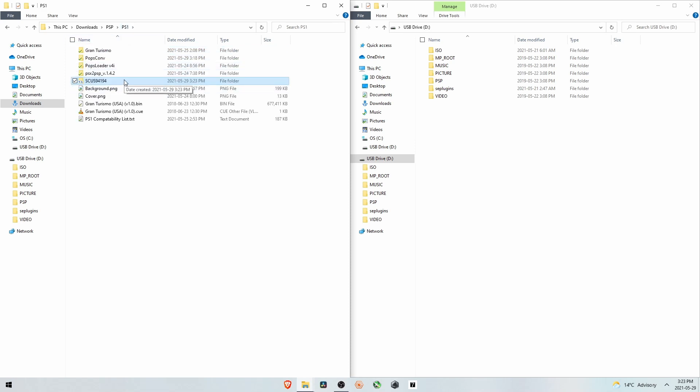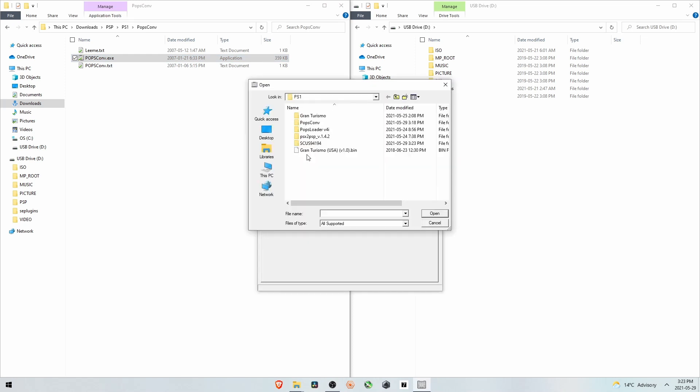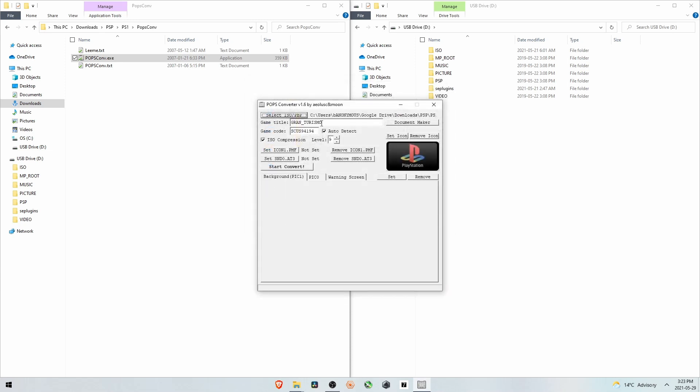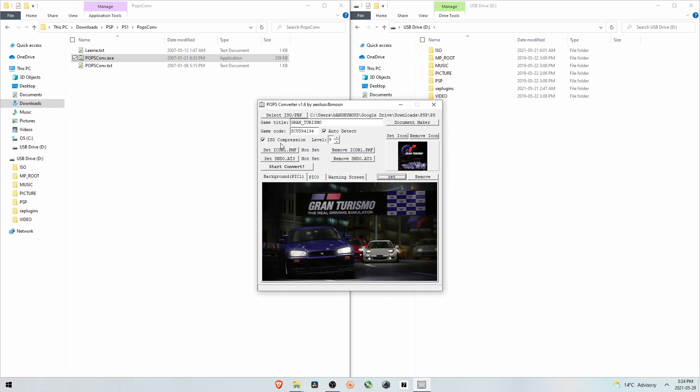We could just take that folder and drag it over to the PSP, but I want to compress it, so we'll use Popsconv instead — it's basically the same thing. Click the button to open the ISO, load in the same Gran Turismo bin file, set the icon to the cover art, and pick the same background. This one has ISO compression, with levels up to nine. Start at level nine and test it on the PSP. If it crashes go down to level eight, then seven, and so on. This game specifically can be compressed to level nine without any issues. Start Convert — it will take a little longer but we'll save a lot of space.